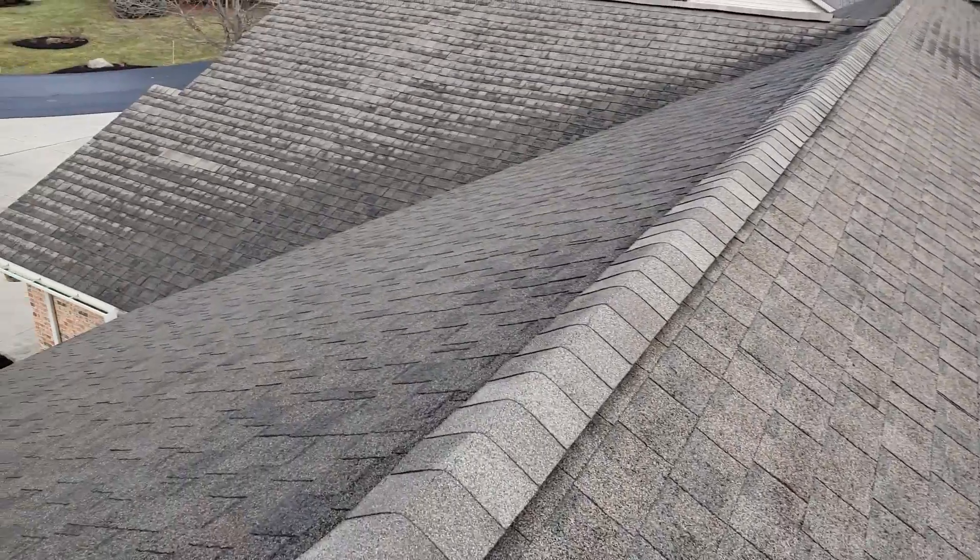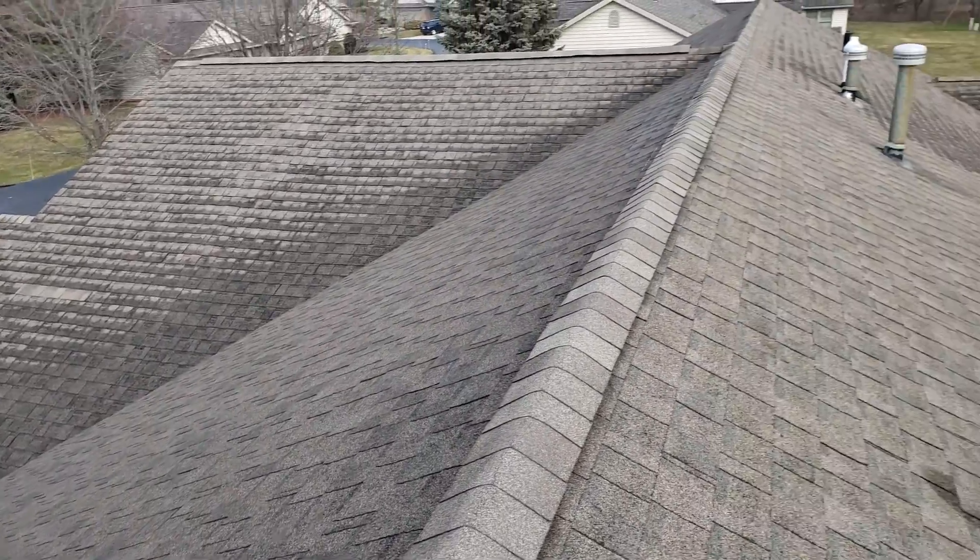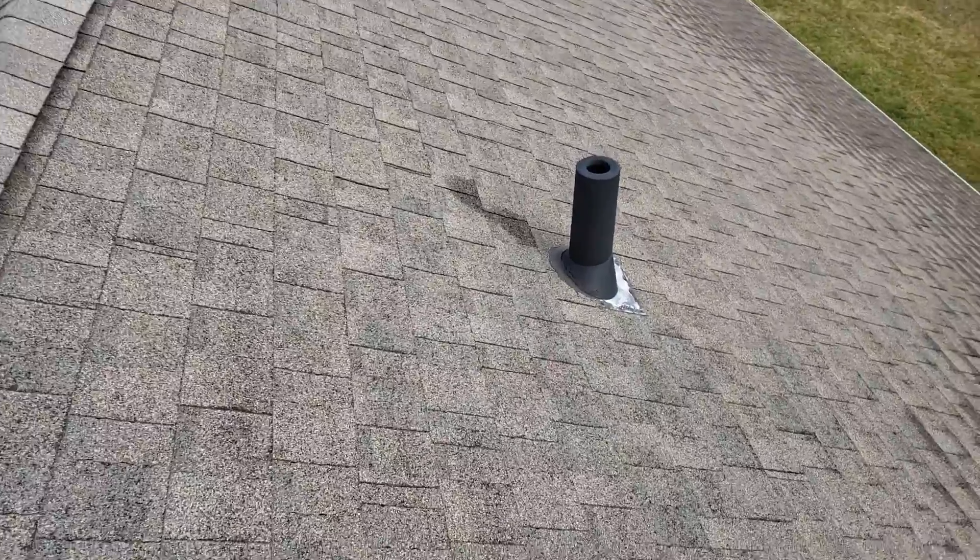Hi, Joe with J Alexander Roofing. I'm here at unit 207 and 209. I just want to shoot this video and show you kind of the state of each.